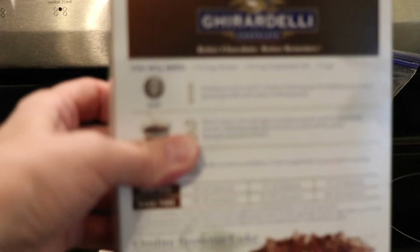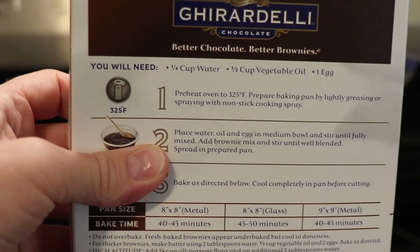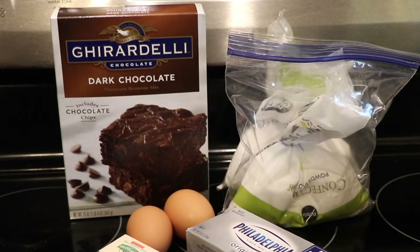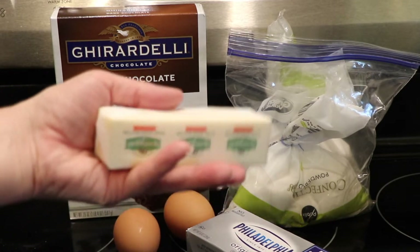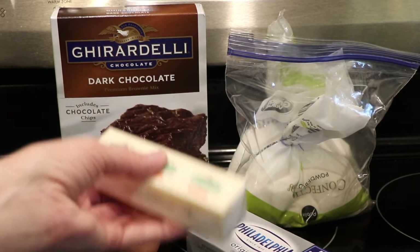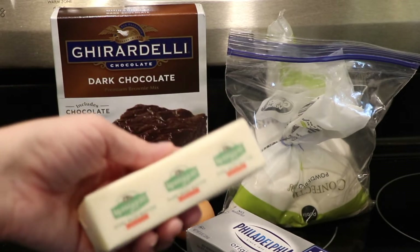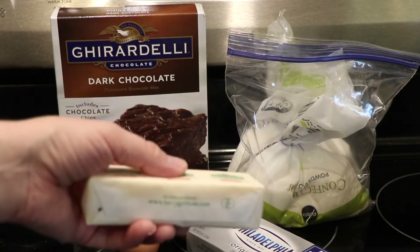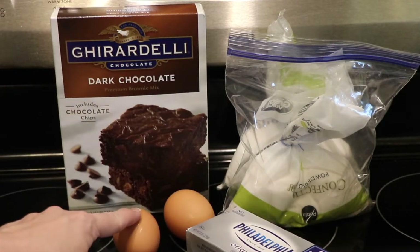The instructions say to use a half cup of vegetable oil — I don't do that. I use a stick of butter, which is basically a half cup of fat. I just melt it in the microwave and use that in place of the oil. There's also going to be one egg and a quarter cup of water mixed in.